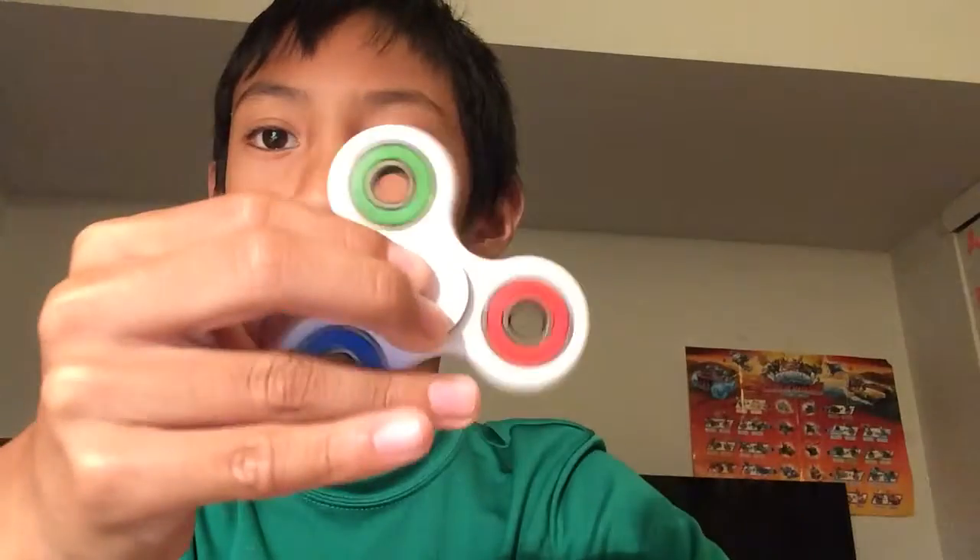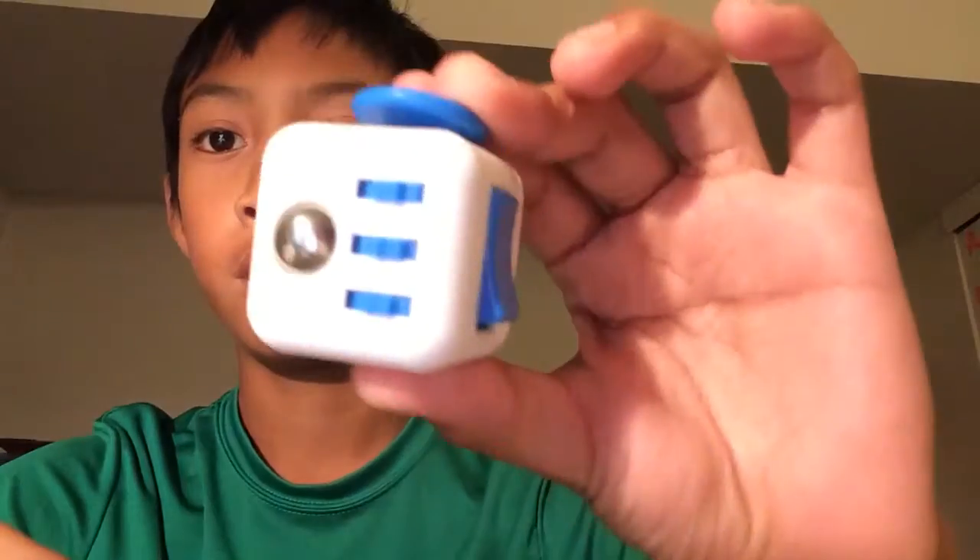I'm just going to show you this one fidget spinner trick that I learned a while back, like a week ago. I don't know why, but I just wanted it so bad. I also want to say that I have a fidget cube.